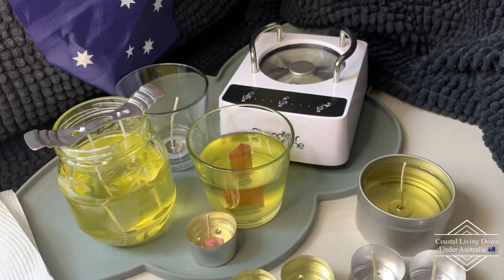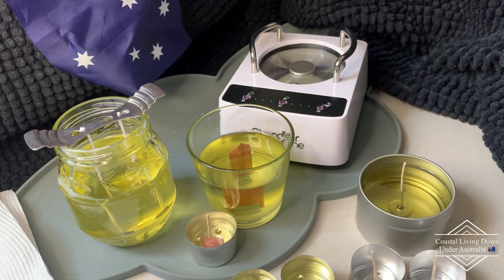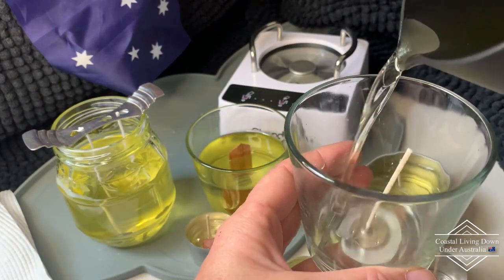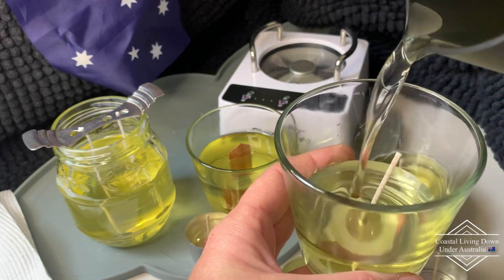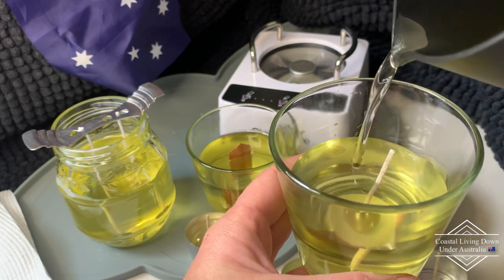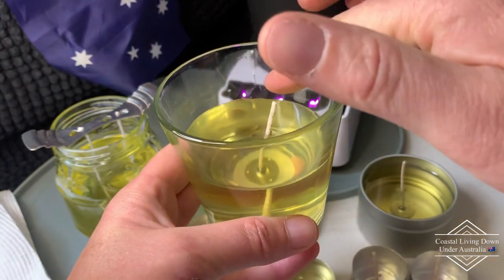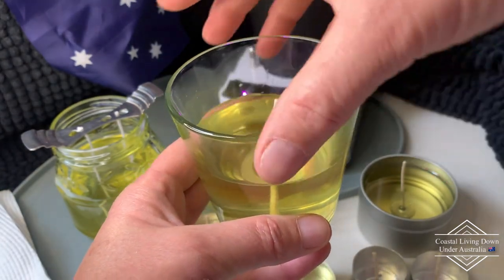Now the fragrance — you might ask what fragrance am I using. Because it's cold here and I want to feel like it's summer, I'm using my coconut and lime, which is my all-time favourite. It reminds me of summer, and who doesn't want to be reminded of summer?